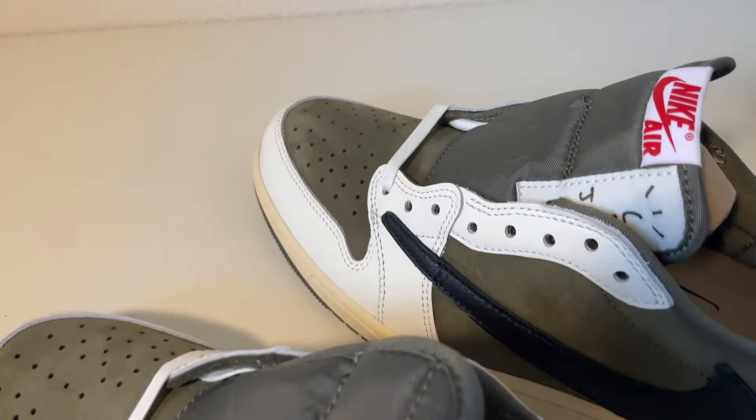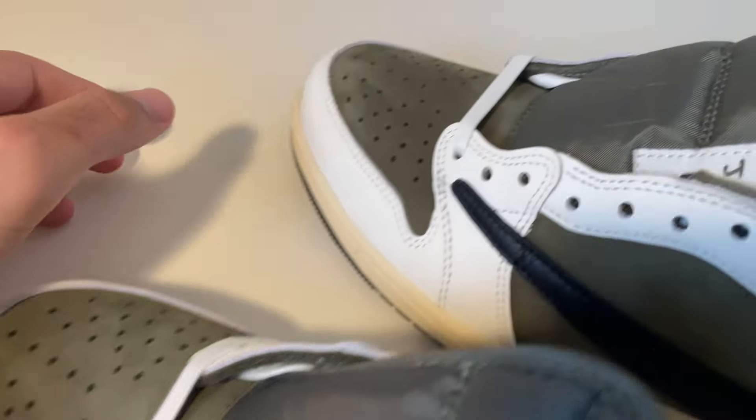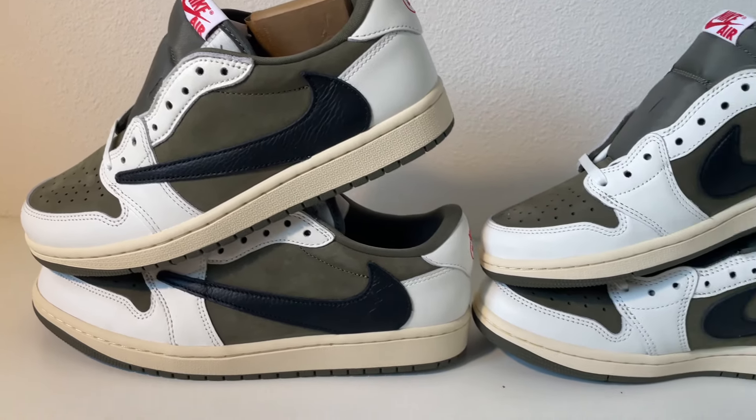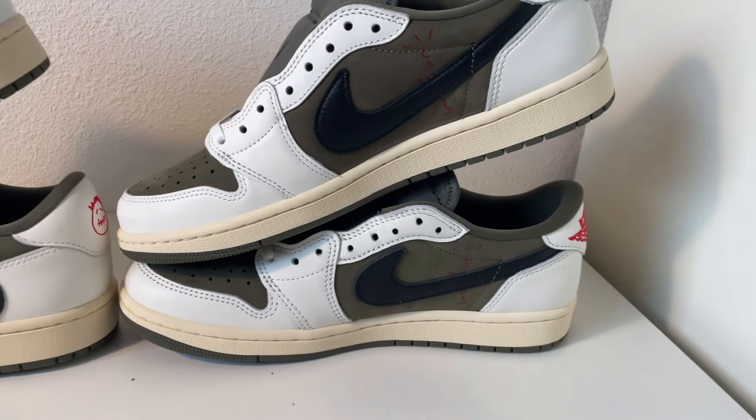Let us know what you think about this. Can you see the difference? It's easy — you can see the quality. Thanks so much for watching. If you've got any questions, please direct message us on Instagram.